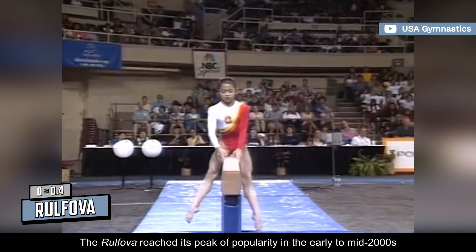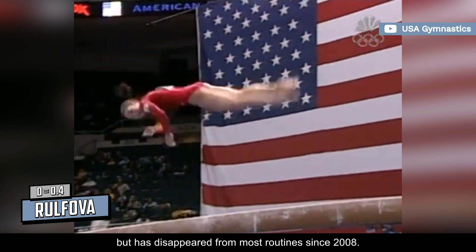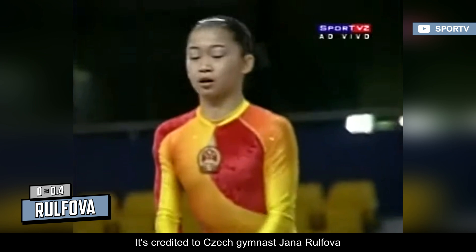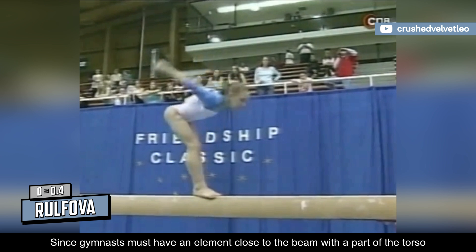The Rolfova reached its peak of popularity in the early to mid-2000s but has disappeared from most routines since 2008. It's described as a flick-flack with a full twist followed by a swing down to cross-straddle sit, and is valued at D. It's credited to Czech gymnast Yana Rolfova, even though there's no footage of her doing it. Since gymnasts must have an element close to the beam with a part of the torso to avoid a 0.1 deduction, this skill would fit that role perfectly.